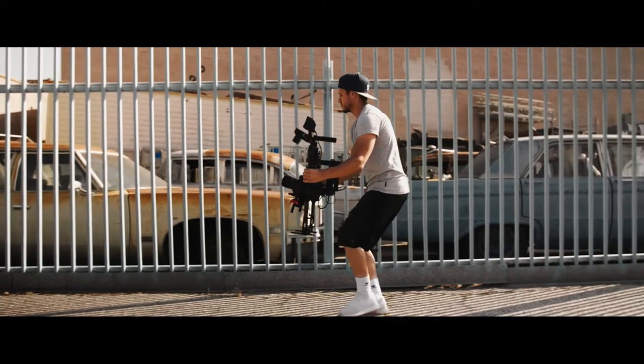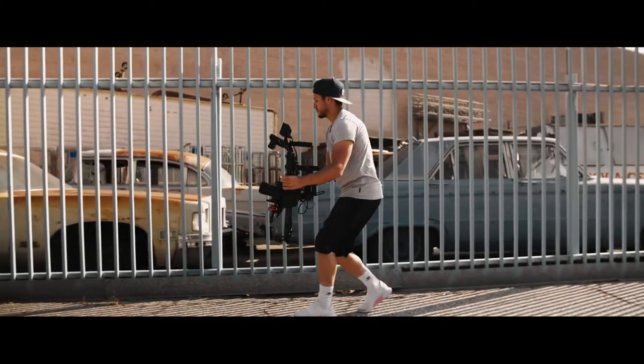It's easy to put on a gimbal or a steadicam — whatever you want to put it on, balance it, and you're good to start shooting. The fact that you can balance this camera on a Ronin M or the Crane 3S and these types of gimbals was key for me. I did not want to buy a Ronin or some heavy, more expensive gimbal to handle it. Since I already have the gimbals for it, it just allowed me to save money.